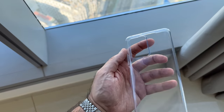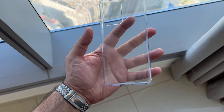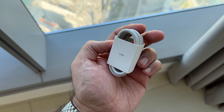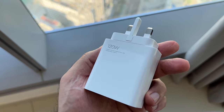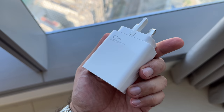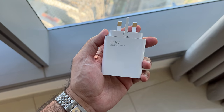This is the box that it comes in. And this is the silicon case that's included inside — it's nice and simple, but it does the job. And then this is the USB-C cable. This is really important because you need to pair this up with this absolutely enormous brick, which is the 120-watt fast charger. Without this brick, you're not going to get that fast charge capability. It's heavy and thick, but it does the job.